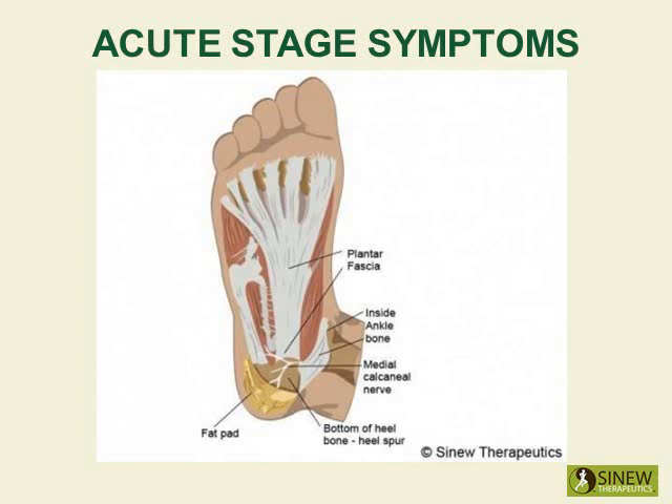The acute stage starts the moment an injury occurs and lasts until the swelling and inflammation are gone. The swelling is the result of the blockage of blood, tissue fluids, and circulation in the heel because their normal movement has been disrupted by the force of the injury.